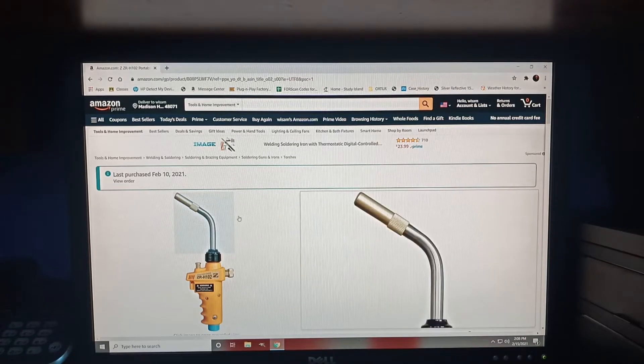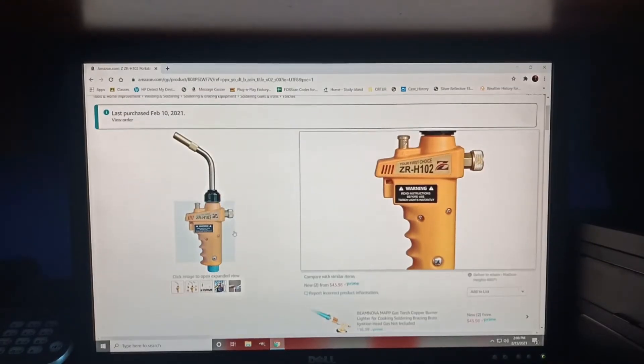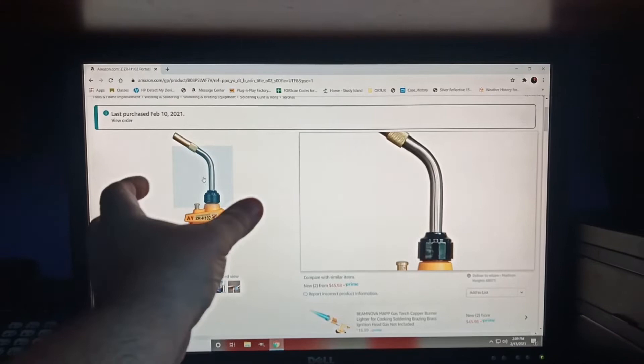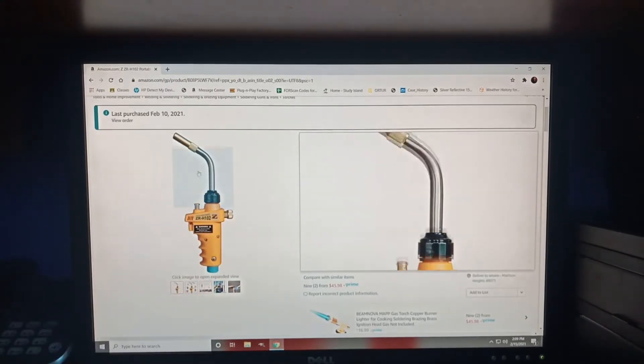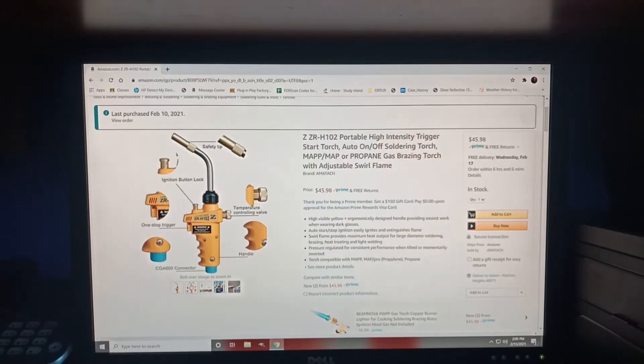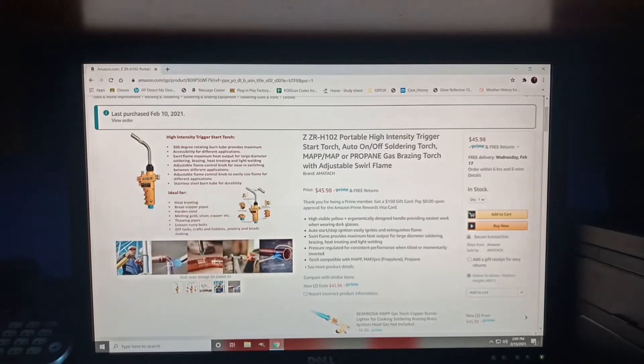It's a portable, supposedly high-efficient hand torch device. What I kind of liked about it — we'll put it to test. They say it's a 360-degree twist, so you can actually twist for better angles and stuff like that. The head has a couple of safety features. There's a 360-degree rotation burn tube, and you can adjust the burn and the heat. It's made out of stainless steel and the top piece is made out of brass.